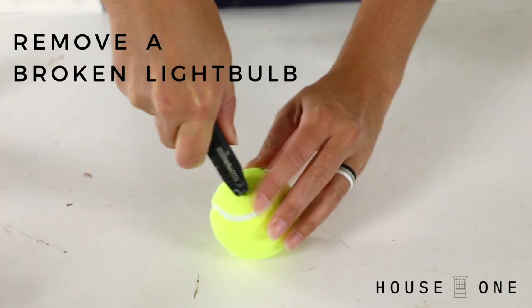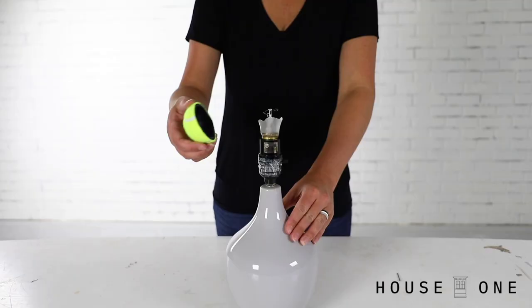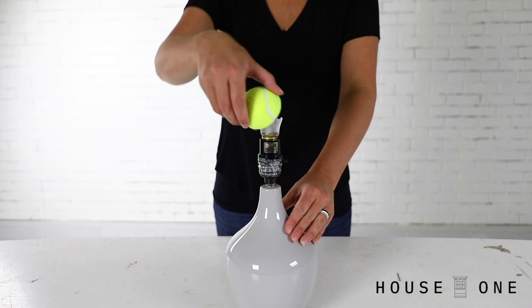Remove a broken light bulb. First, cut a tennis ball in half, then carefully clear away any shards of broken glass. Place the open end of the tennis ball onto the light socket and twist it to remove the bulb's embedded stem.